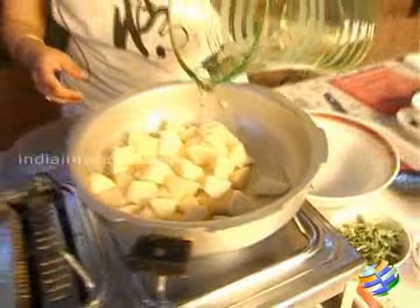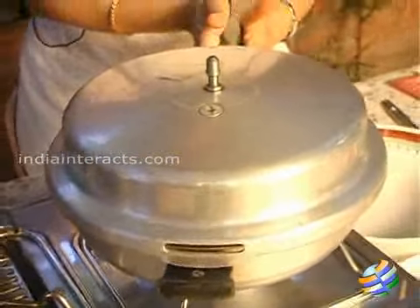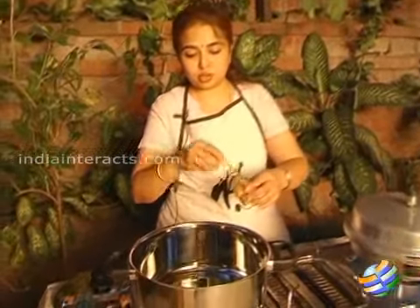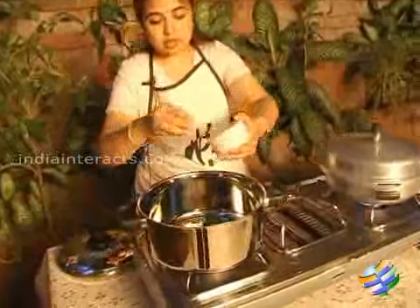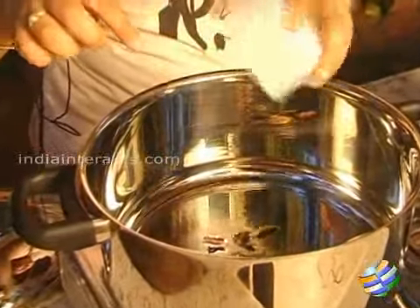While the potatoes are getting cooked, we can start sautéing the onions. I am going to add about two tablespoons of oil, and then add some whole spices — I have cloves, cardamom, and cinnamon.